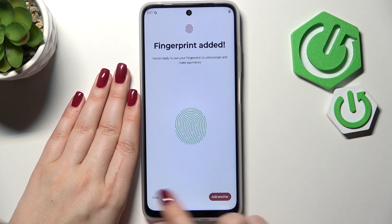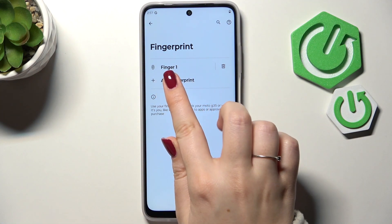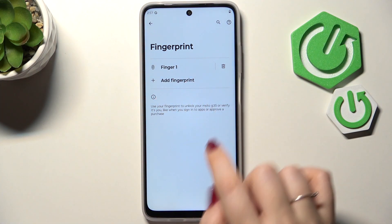Alright, let's tap on Done. We just did it — this is the fingerprint section and this is our fingerprint. We can rename it, remove it, or add another one.